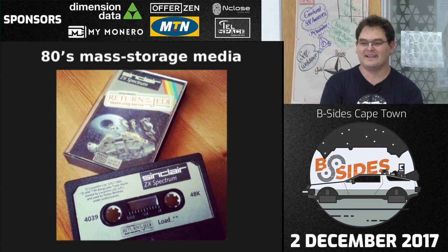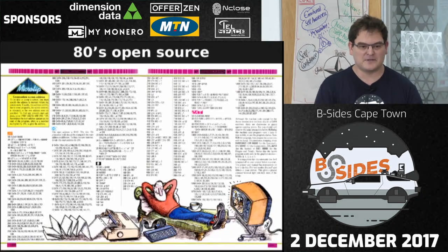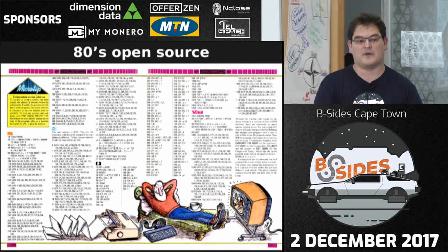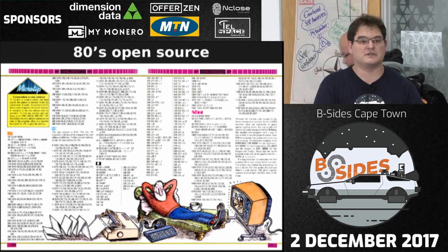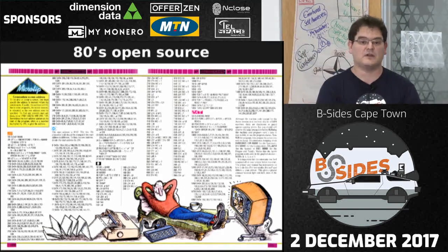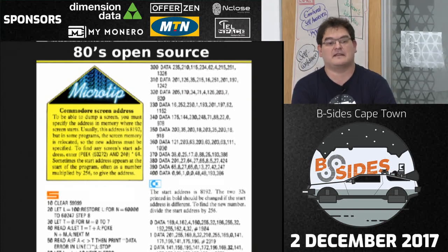In the back of magazines and at your local library you could buy books with actual BASIC code that you had to type in. There were little indicators saying this is for a Commodore, this is for a Spectrum, etc. The favourite scenario was you'd type all this in, someone would pull the plug, the thing would reset and you'd have to start again — or worse, you'd made a mistake somewhere. Some of that code was actually machine code: you'd do most of your code in BASIC, and the speed-optimised parts in machine code as data entries.